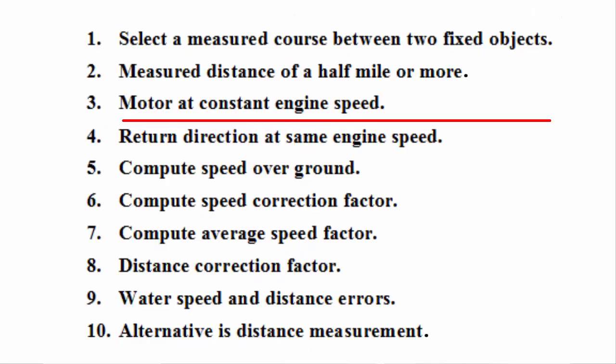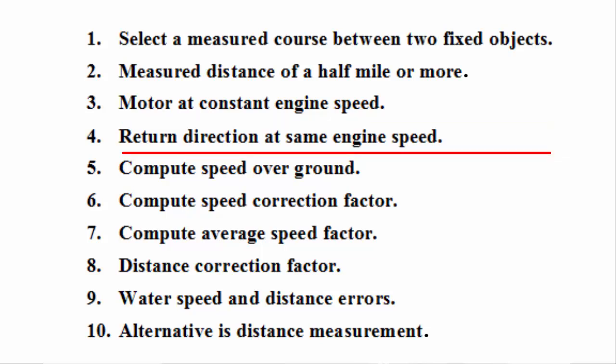Three: motor at constant engine speed in one direction over the measured distance and precisely measure elapsed time. During this run, read the average water speed indicated on the boat's water speed instrument — not the GPS speed. Four: run the course in the return direction at the same engine speed and again precisely measure elapsed time and indicated water speed.